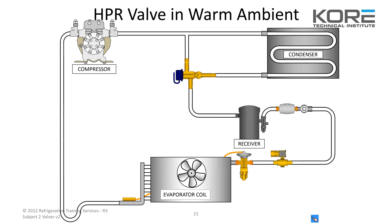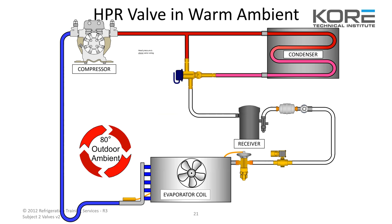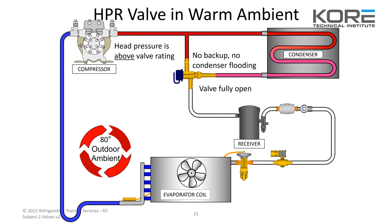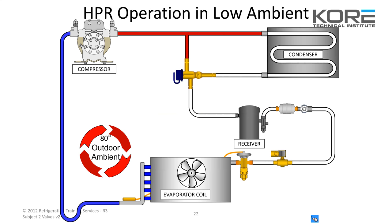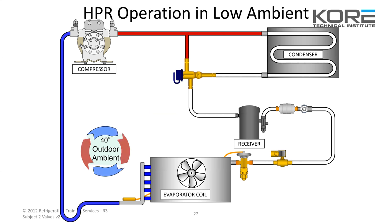An HPR valve in a warm ambient — say 80 degrees outside — shows normal operation going through the condenser. The head pressure is above the valve rating, valve is fully open, does normal operation through the receiver. In low ambient, that valve is going to switch and close the plunger, and instead of the gas going through the condenser, it'll bypass straight to the receiver.